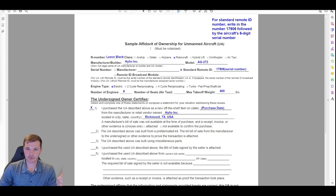A quick edit to note: the FAA recently changed the affidavit of ownership form to include remote ID information, so this form may look a little different than what was shown a moment ago. We're going to go through the updated version and look at those changes.